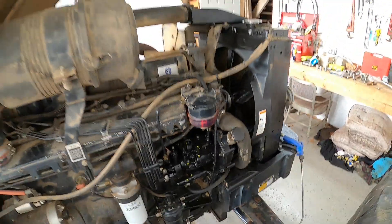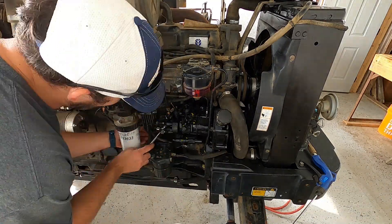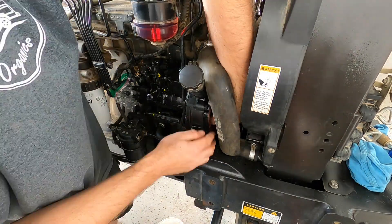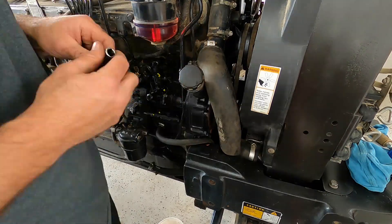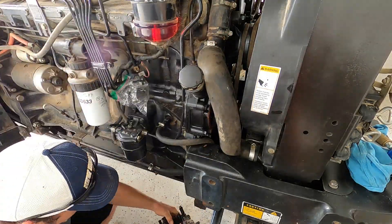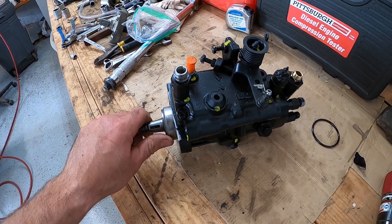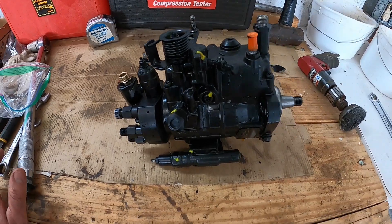So I'm going to go ahead and pull this pump off so I can take it down and get it re-timed. We got the pump off, so the next step is I'll take it down to the dealer and see if he can put it in time for me. That's the only thing I can think the problem would be. Go get that thing timed out and see what it looks like, and I'll bring you back when we're done.